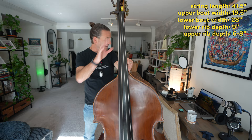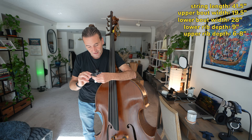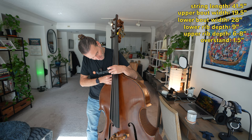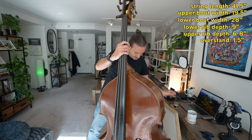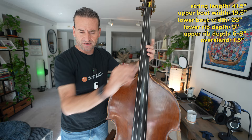It makes navigating the upper register a lot easier. This right here on the bass is called the overstand. Modern basses are built with a decent overstand — looks like maybe an inch and a half or so. My Lowendahl bass had a very low overstand, and that can be a little uncomfortable to get over. It has something to do with the projection of the sound, though I don't fully understand that — it's beyond my pay grade.